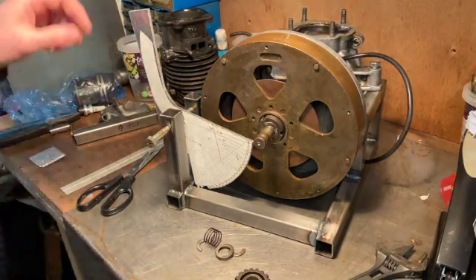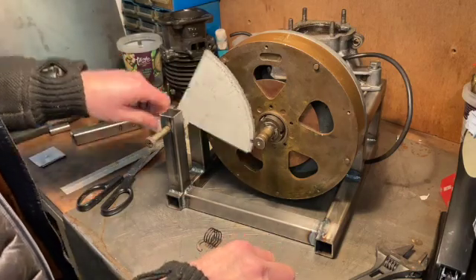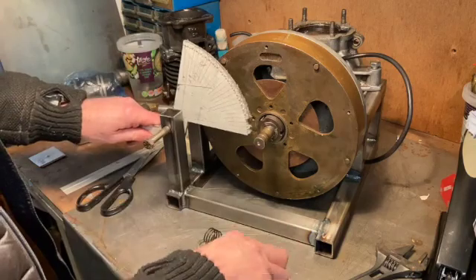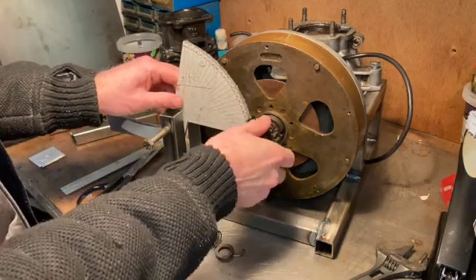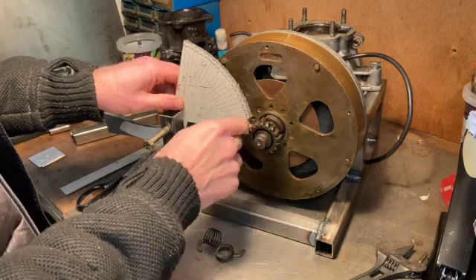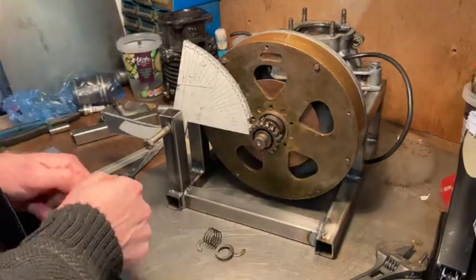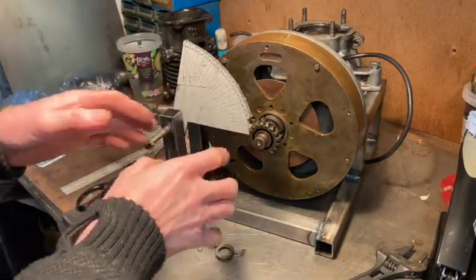I've spent about an hour making this aluminium prototype. The way it will work is that you kick down, the teeth spin round and rotate the pinion. I never actually made it to a fully working prototype because I realised I'd got the pitch wrong - mucked up a bit there. But it doesn't really matter; I've learned enough to have the confidence to make the thing out of steel.